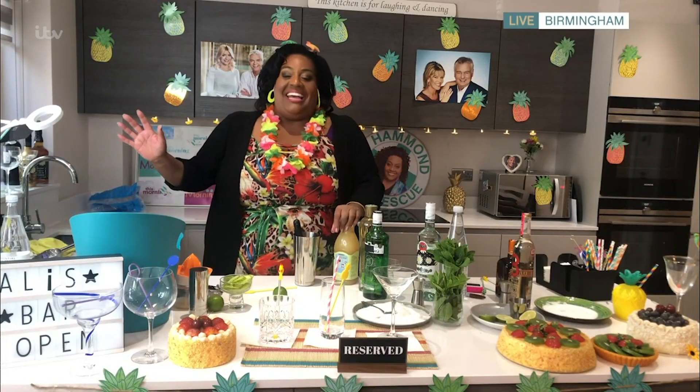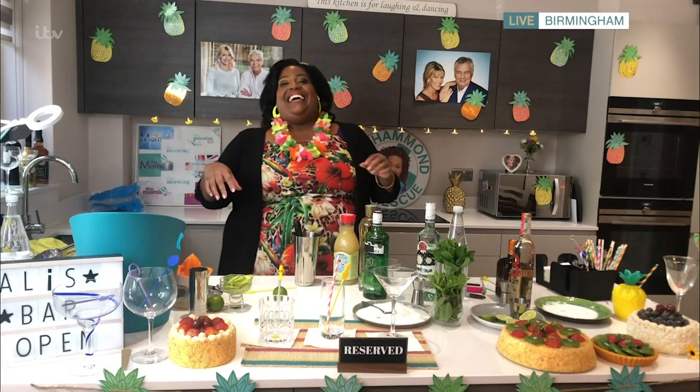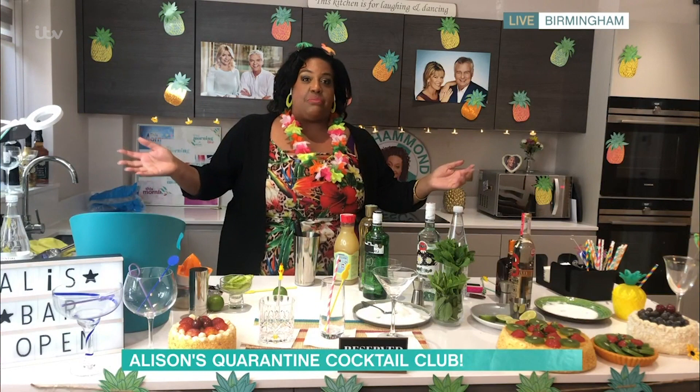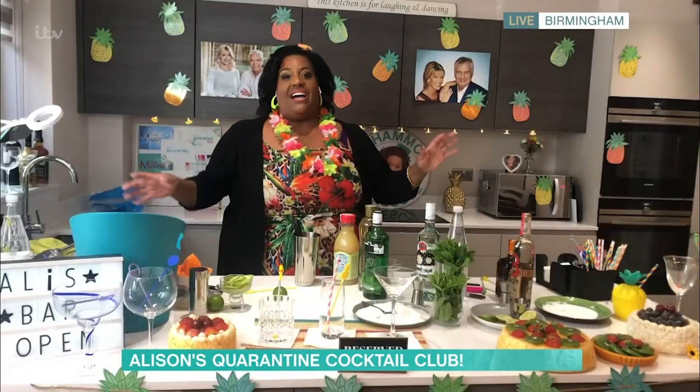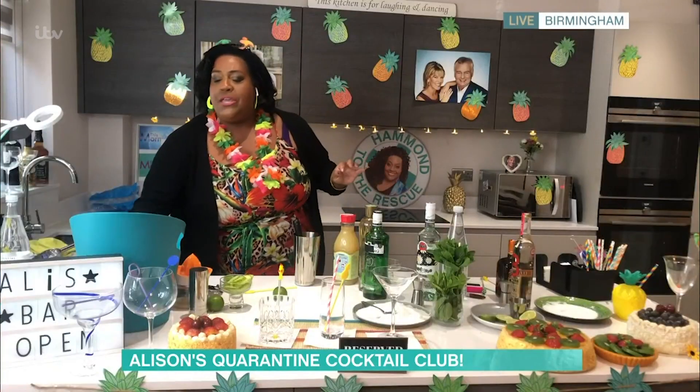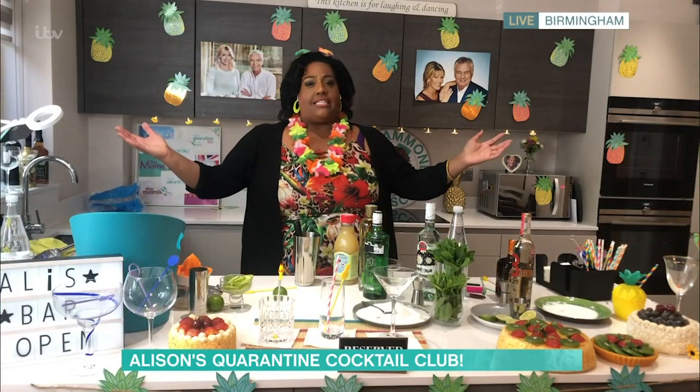It's always happy hour when Alison's around and you're showing us your bartending skills. What are you making? Well, I've never done this before, but I did watch Cocktail last night, so fingers crossed. Let's go for it — should we start off with a beautiful English Garden?